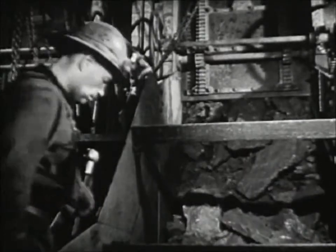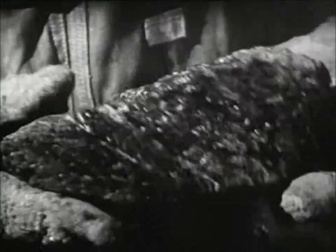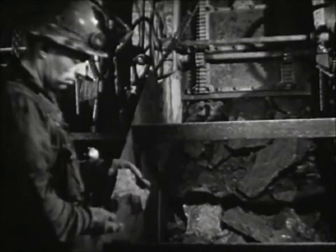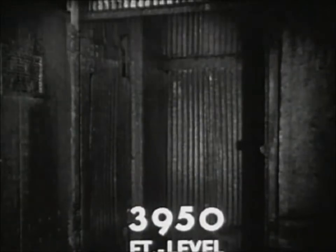But where's the gold? Let's look for it. That's funny — there's none to be seen. It's there all right, but in minute quantities: four-tenths of an ounce to a ton of rock. The ore is hoisted at night. This skip is filled with eight tons of ore. And there it goes — 25,000 pounds of ore and steel at 2,500 feet per minute. All of the new timber used in the mine is lowered through shafts, and the old and broken timber is hoisted to the surface.